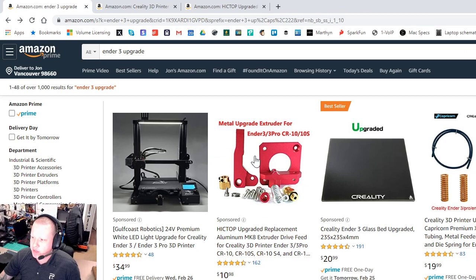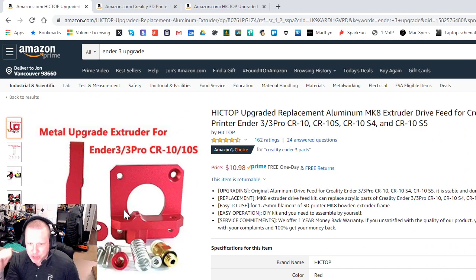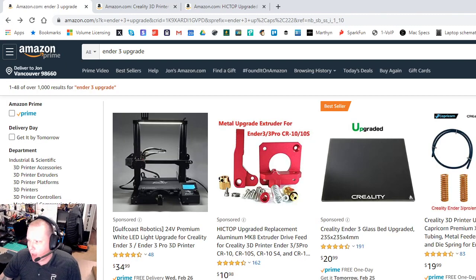The other problem with new extruders is that your machine probably won't put out the correct filament length. There's a calibration procedure to make sure that when you ask for 100mm of filament, your machine actually puts out 100mm. A very common problem with Ender 3s is under-extrusion — your printer isn't putting out enough filament, so prints get stringy and layers won't stick. Once you dial this in, you never have to mess with it again.